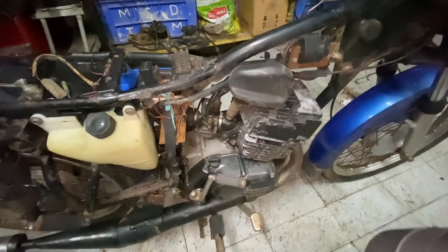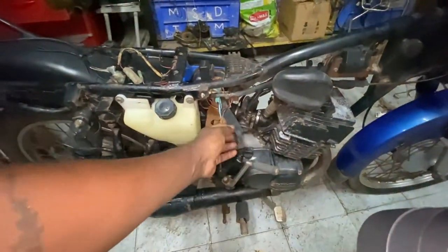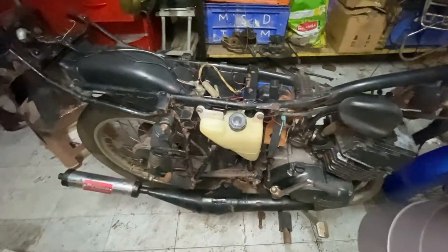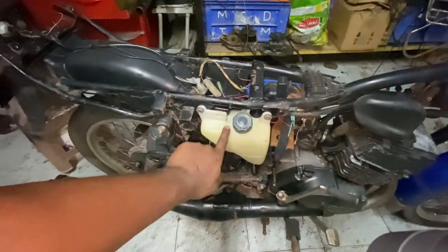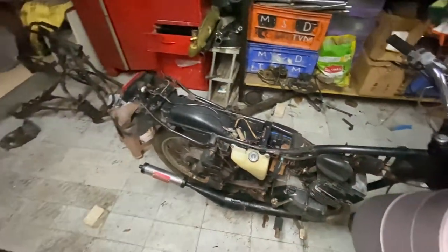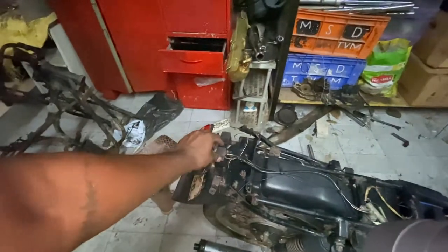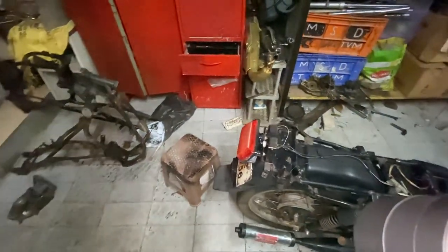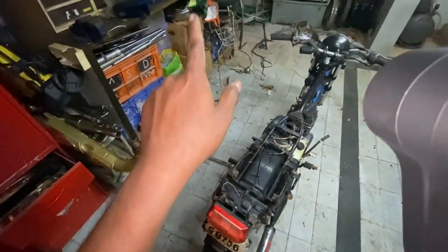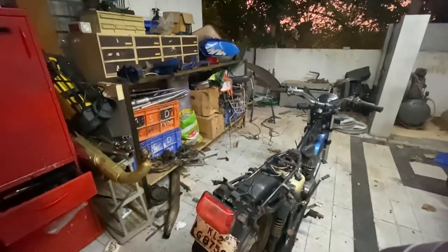The carburetor will be serviced, and if the jets have any issues we'll replace them, otherwise we keep them. We'll change almost all rubber parts. The oil tank is in fairly new condition so we won't change it, nor the oil switch. We're definitely getting a new battery. The two painted items will be painted. There's a new tail lamp near the tank which I'll use, and the rear number plate will be restored.